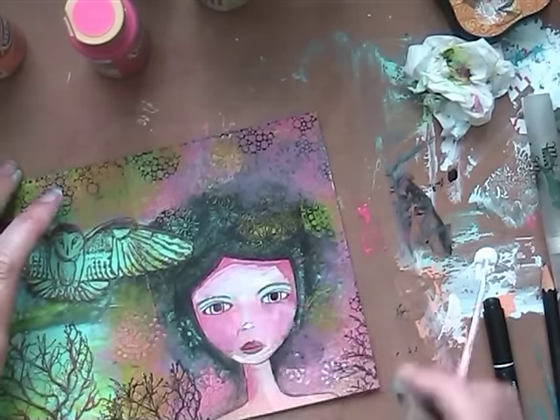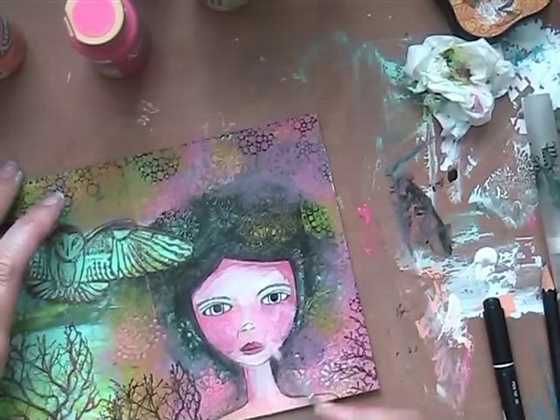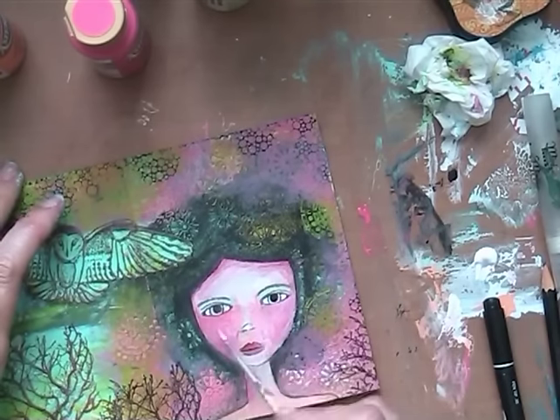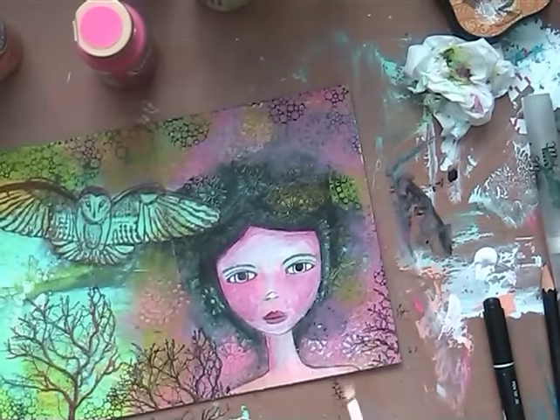So I go in with gesso, use my fingers to smear it. And I still wasn't happy with the way it was looking. So after I did this for a while, changing the colors, I'm going in with just watercolor pencils.